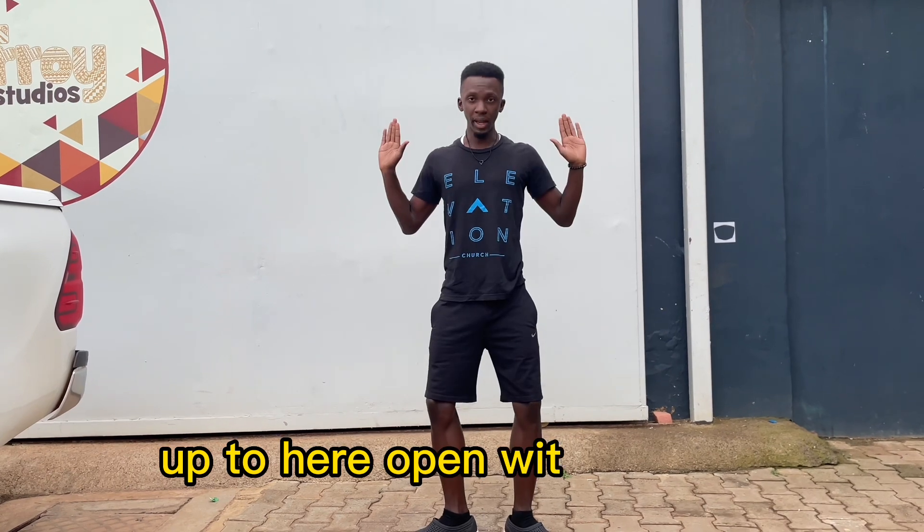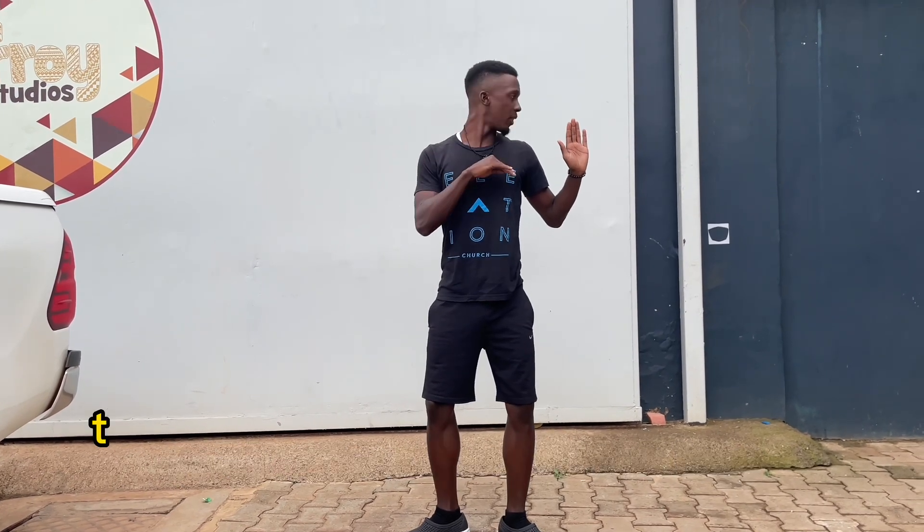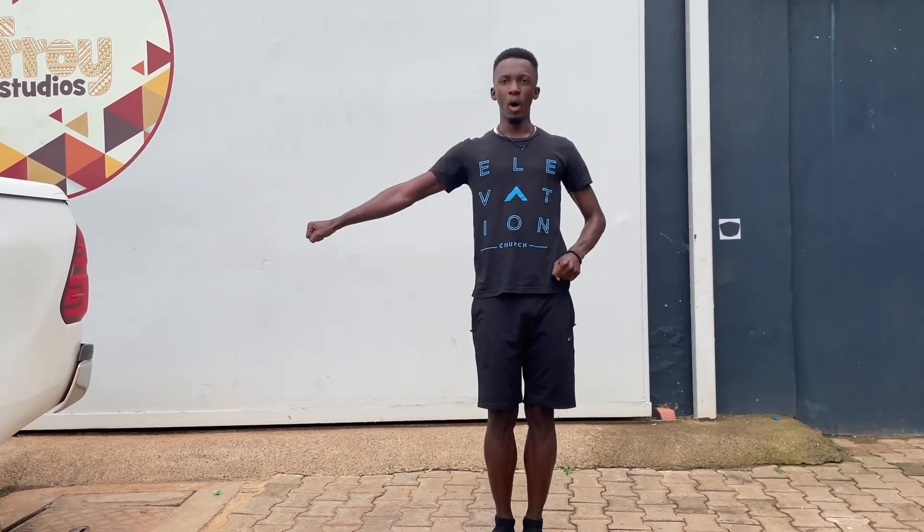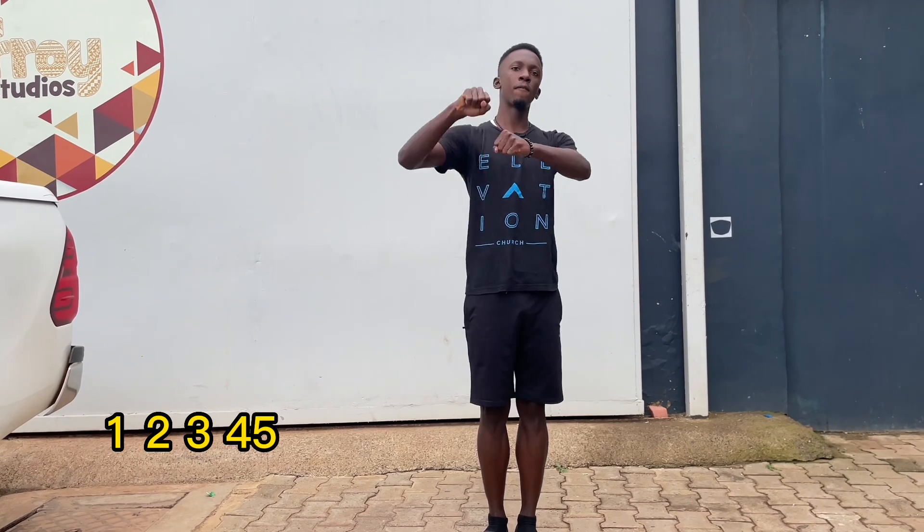After the open, you've got this. Right hand. One, one, two, three, four, five.